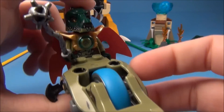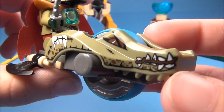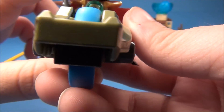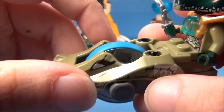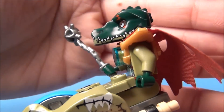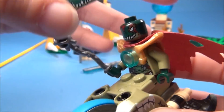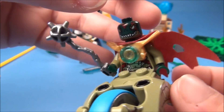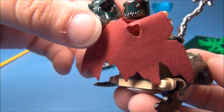I'll go ahead and show you this figure since I have it up here. This is the speeder for Cragger. You can see the teeth on here — pretty neat. And this is Cragger himself. You can see the face underneath there, the regular minifigure face. And there's the back with the cape.